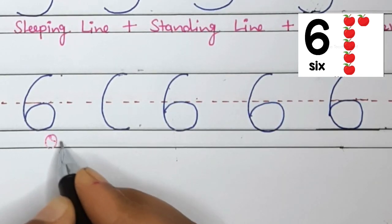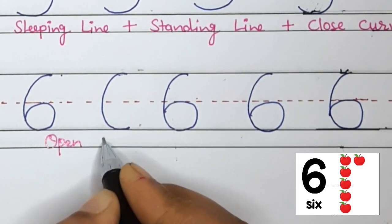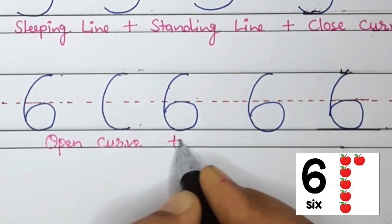You are doing very well. Open curve plus circle makes number 6.